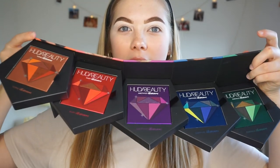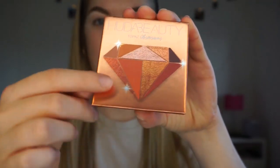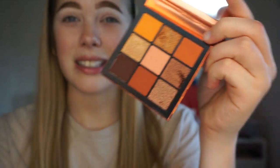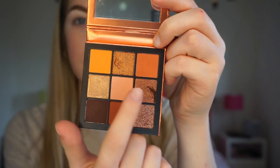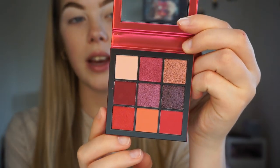First of all, let's just have a look at how amazing this packaging is - it literally opens out and there's all of the palettes there. The first one I have is the Topaz Obsessions palette. This one I did actually use yesterday so it is a bit dirty and I dug my nail into it by accident. But this is the Topaz Obsessions palette - obviously really really warm tones. There are four shimmers and five mattes in here, and I just really love this palette. It's really nice for on the go if you're just doing a warm eye.